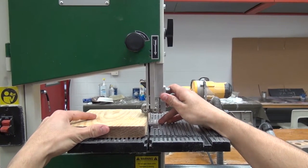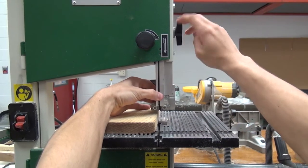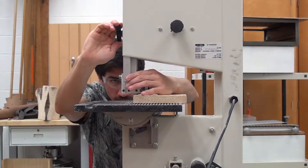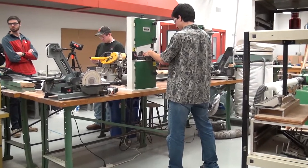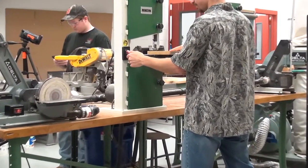As with any machine in the lab, you must wear safety glasses, long pants, and closed-toed shoes. Once all the guards are in place and you have a comfortable, balanced stance in front of the machine, you can then turn it on.